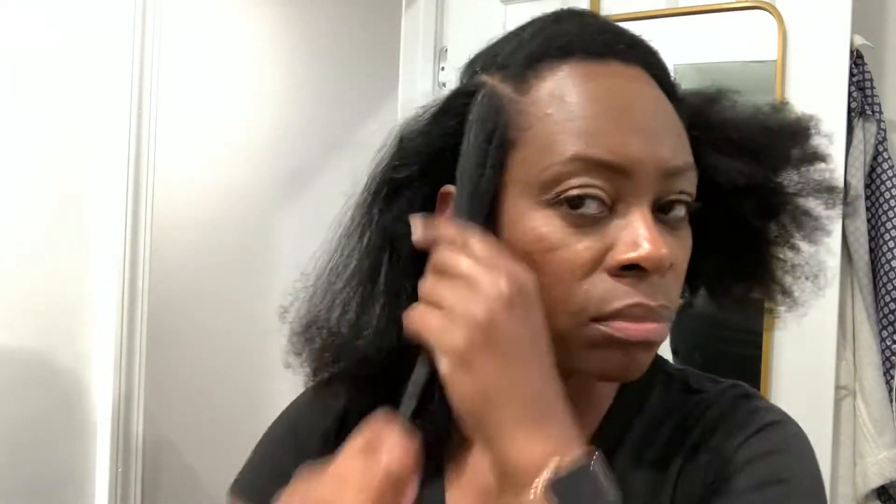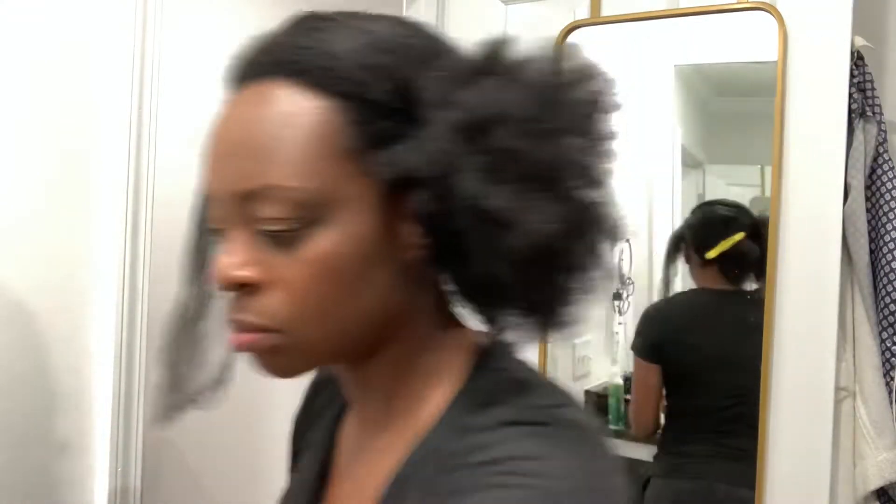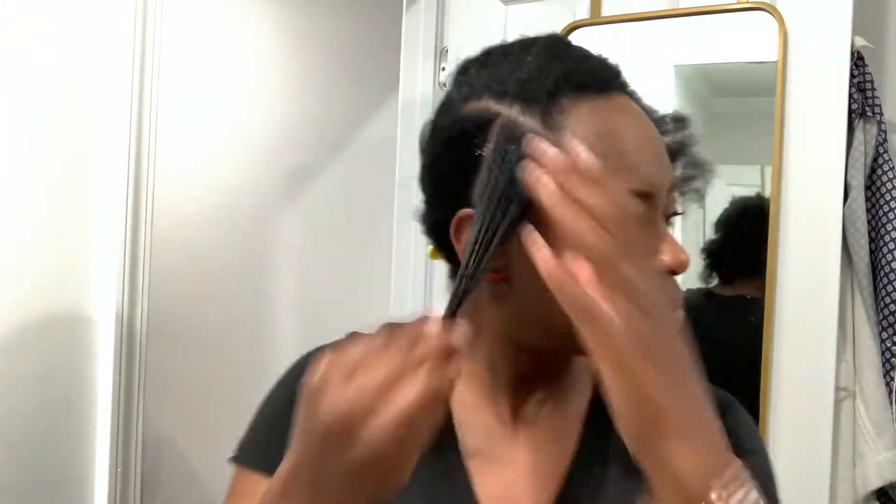This is the twisting butter. Now I'll section my hair off to add the flat twist. So now I'm adding the twisting butter to this section to get it prepped. This is the flaxseed gel. Now I'm adding this to my hair to get it prepped, combing it through.